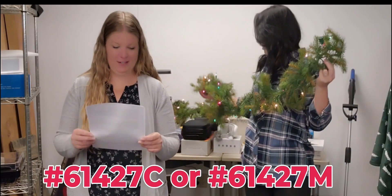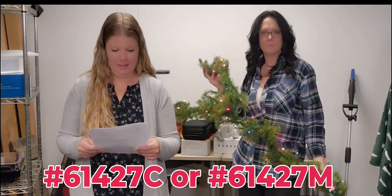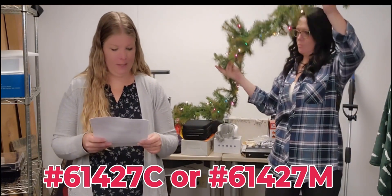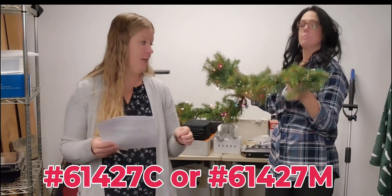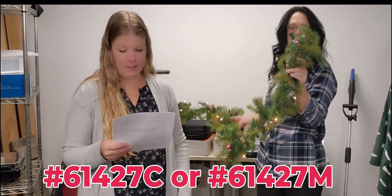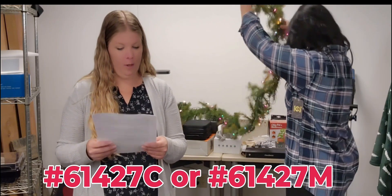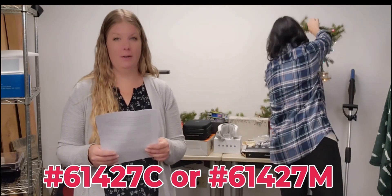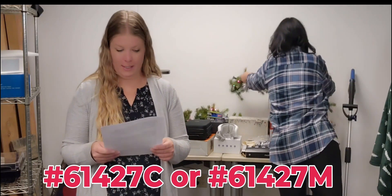Alright, next up we have this great addition for getting ready for the holidays for decorating. It's a 9 foot long lighted garland, realistic eco-friendly PVC branches with 180 pine tree tips. It's pre-lit with 50 LED lights, waterproof for indoors or out. You can choose either the multicolored lights which we're showing or just clear white lights.